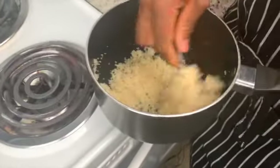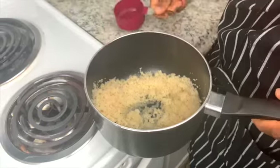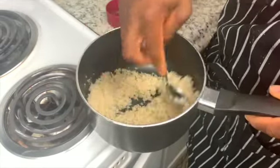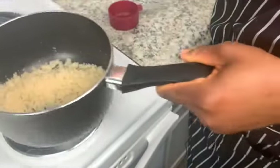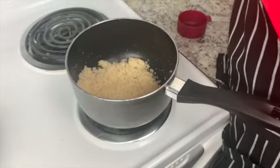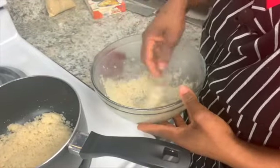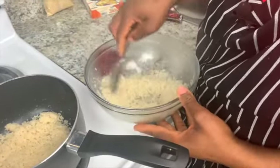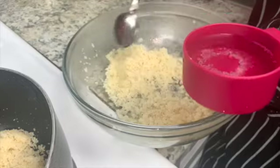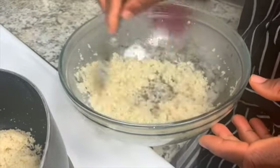For the stovetop version, you can take it off the stove, add water, and stir it. I recommend using a nonstick pot because it will stick. Add it back to the stove. Now checking the microwave version — see how it doubled in size! Add a little more water, but be careful not to add too much or it will be too wet.